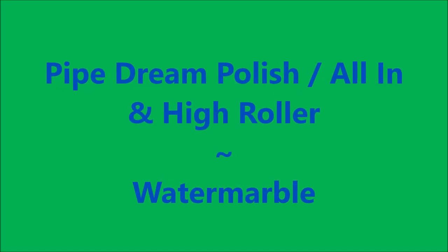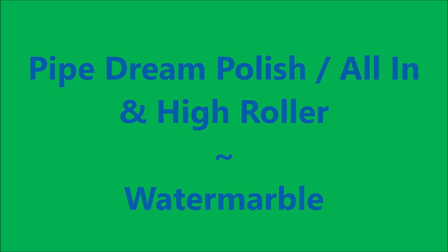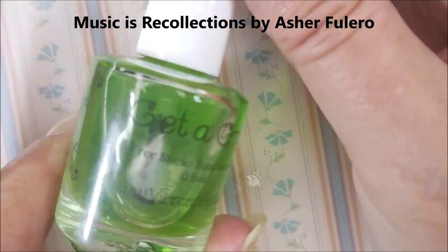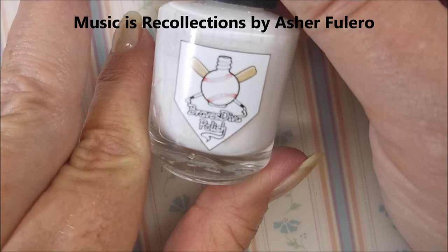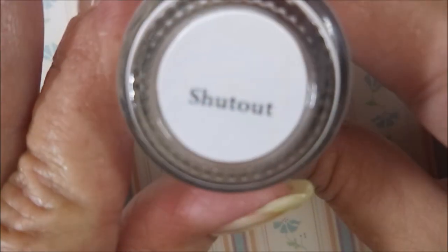Hello my friend and welcome to my channel. Today I've got Pipe Green Polish All In and a High Roller. I'm going to start with Get a Grip from Vibrant Vinyls and a base color of Braves Diva Shutout.